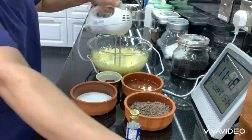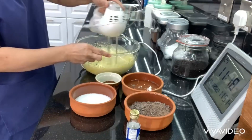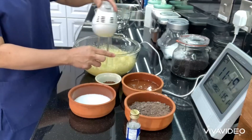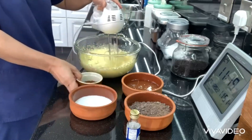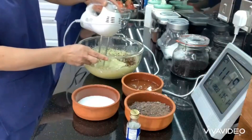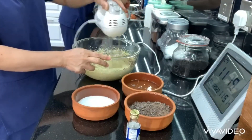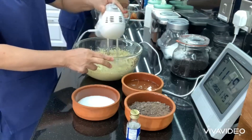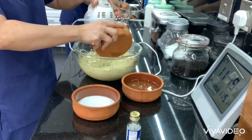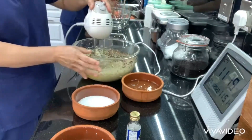Just keep mixing until fluffy. Then we're going to add three-quarter cup of cocoa powder.